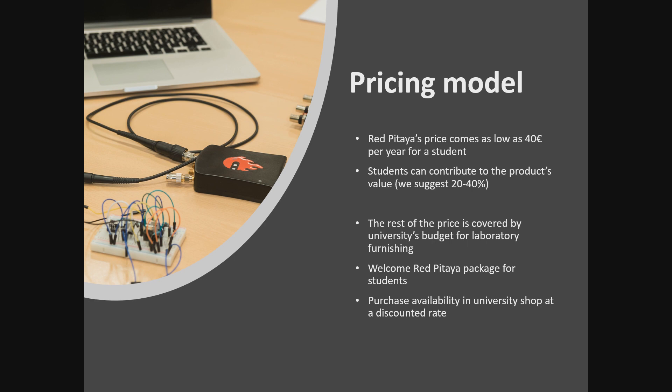One of the possibilities are the so-called welcome packages for students. Every electrical engineering student receives a package with Red Pitaya and accessories at the beginning of their studies, and they are able to use this for the whole duration of their studies. Red Pitaya becomes a trusted learning partner for each student, and they can even take it with them to their first jobs after graduation. Some universities that don't have a large enough budget to buy Red Pitayas for their students have the option of making them available in the on-campus shop where students can buy them at a discounted price.